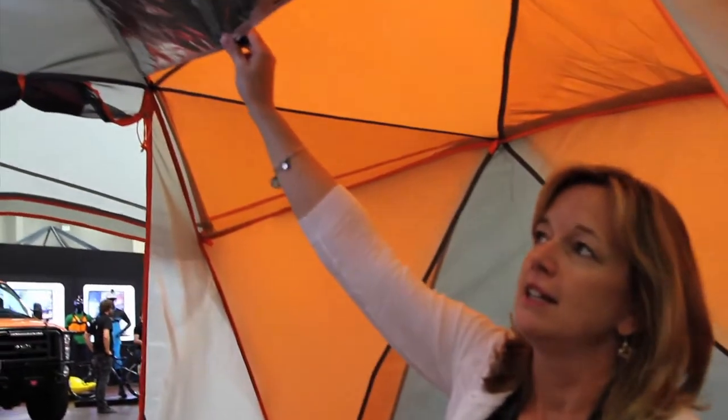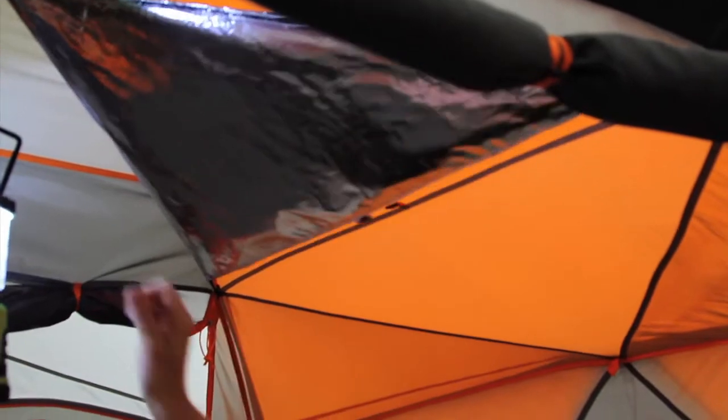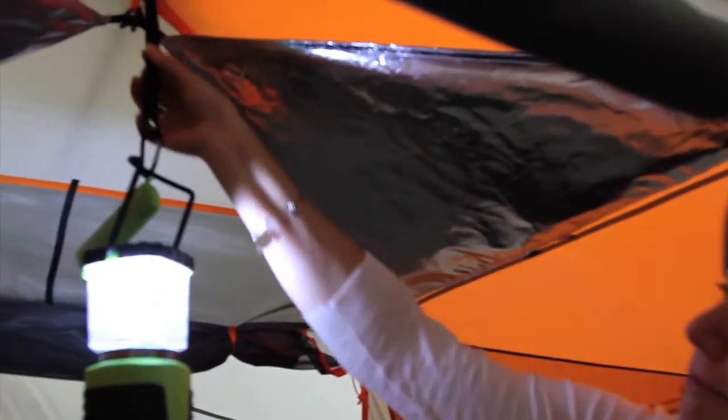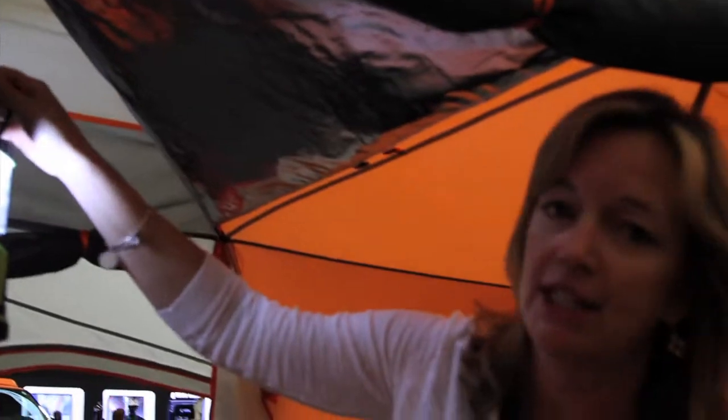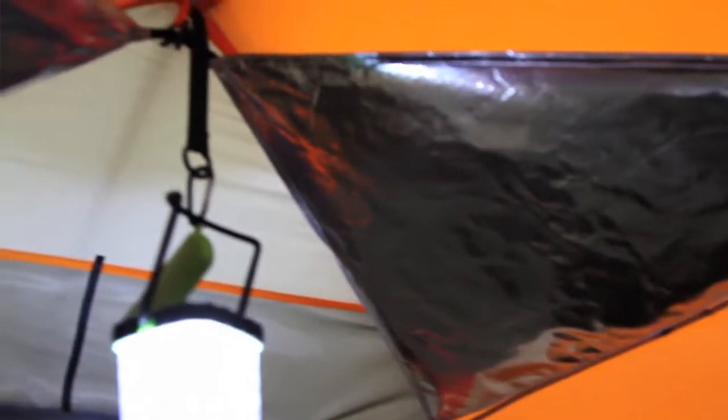Some of the cool key features of the tent — one of the things that we incorporated this year is our Illuminate System. It is a reflective panel that is toggled onto the top of the tent, and it has a reinforced strap built onto the tent to hold an LED lantern. It reflects the light, and in testing we've done, it actually increases the interior light by 30% within the tent. These panels can also be removed during the day for increased ventilation.